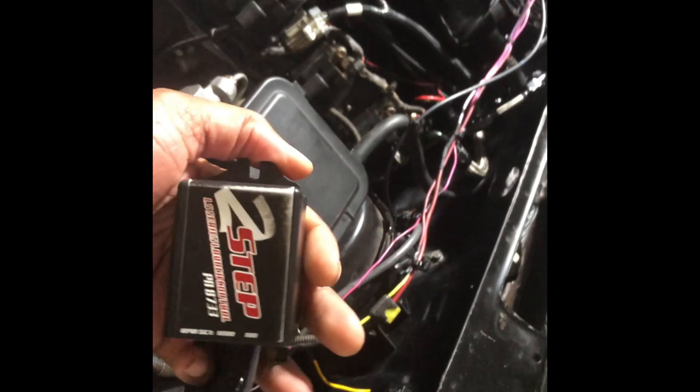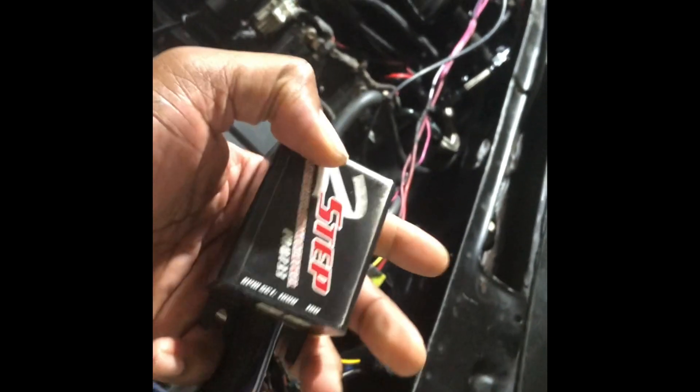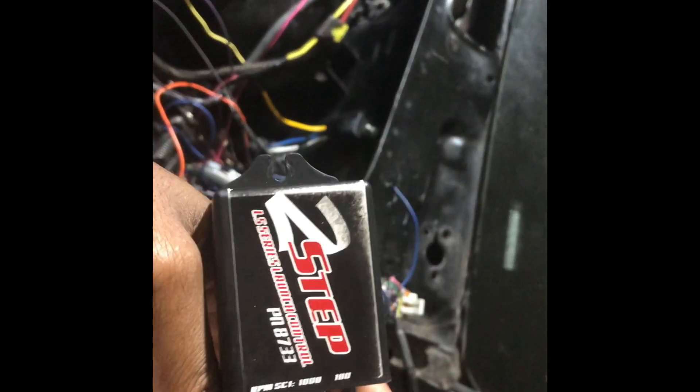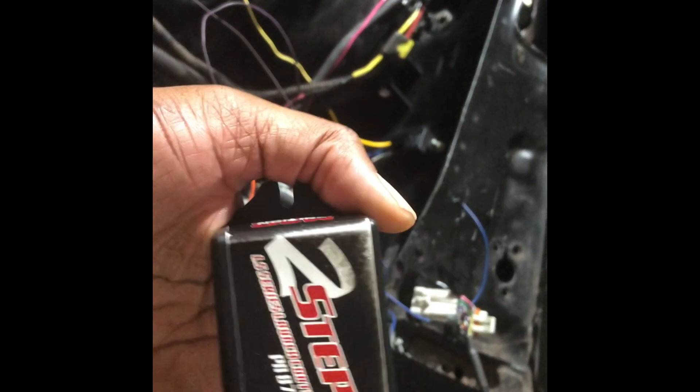What I'm going to be doing right now — hopefully I don't jack it up — is playing with my Holly software to set up my two-step through the actual Terminator ECU instead of the MSD ECU. I got the MSD two-step off MSD LS and I'm probably going to give it away.